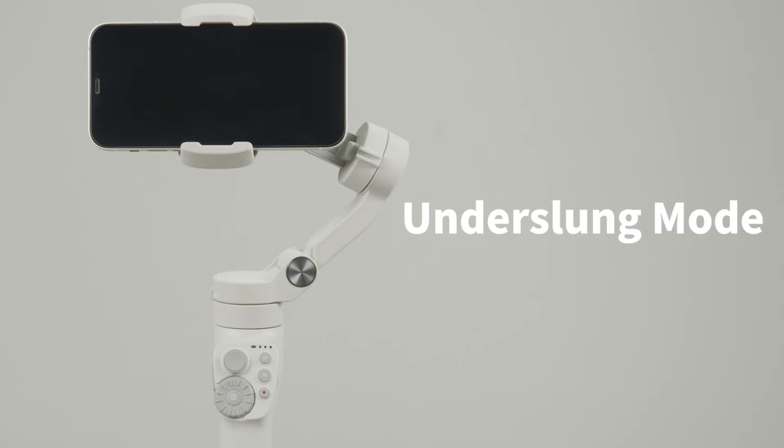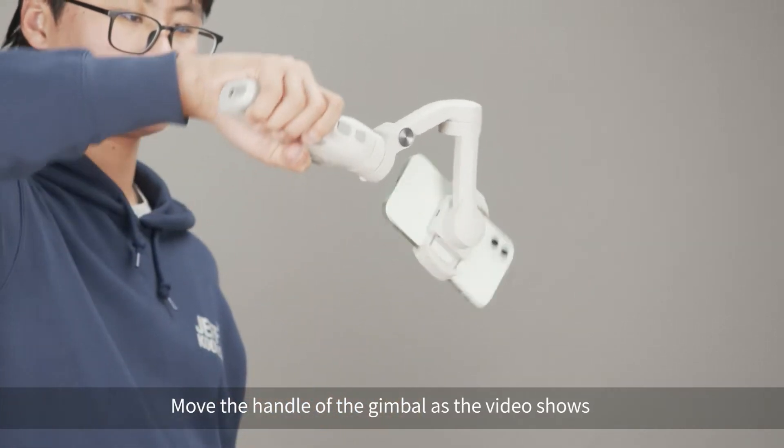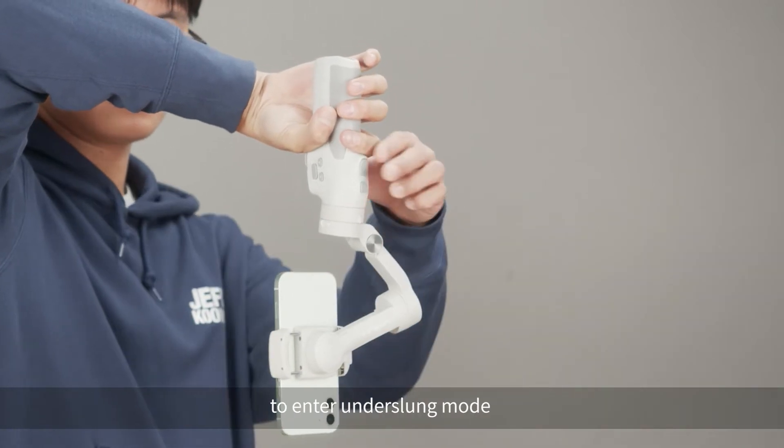Underslung mode. Double click the mode button, then move the handle of the gimbal as the video shows to enter underslung mode.